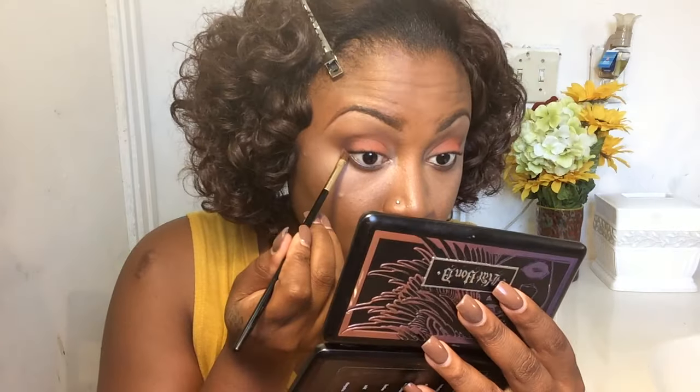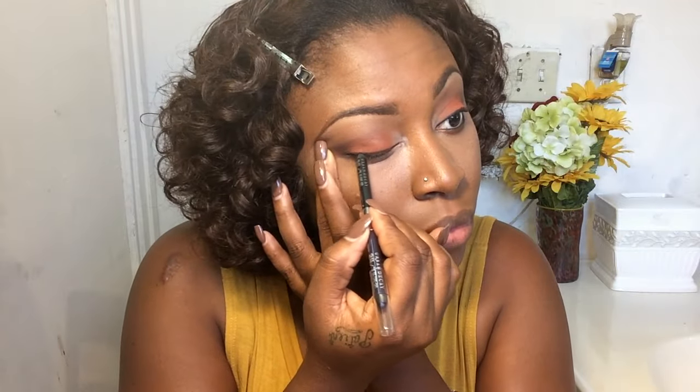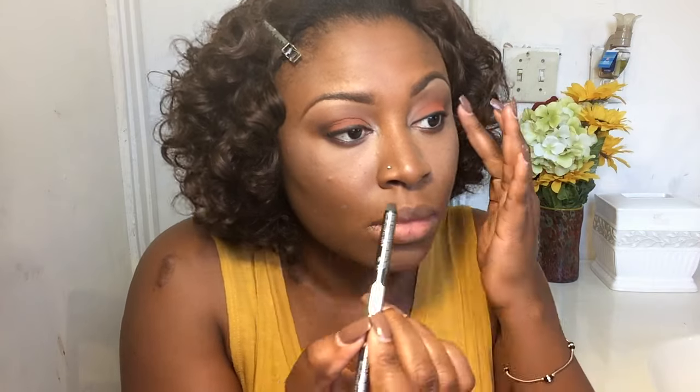The brush I'm using is by Chanel — I'll leave all the products in the description box below so you know which ones I use. I did not use a liquid liner; I simply used the same eye pencil to line the top of my lid because I did not want to do a winged look, so the pencil was perfectly fine.